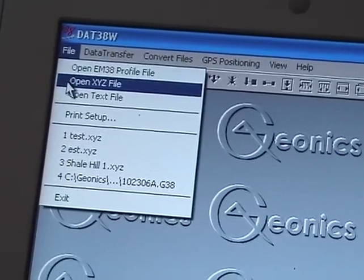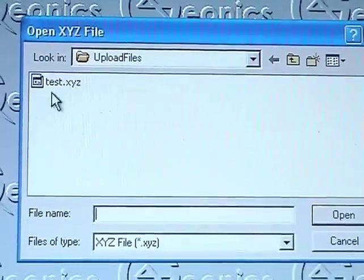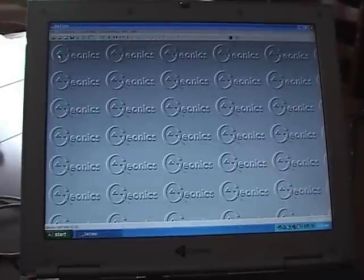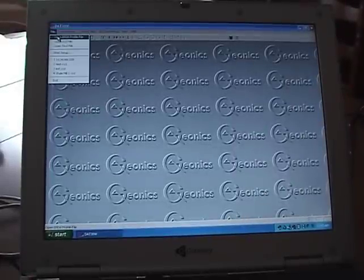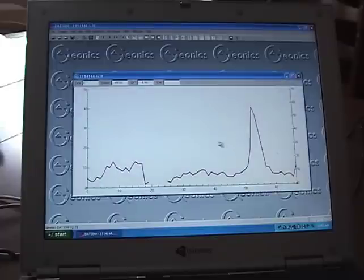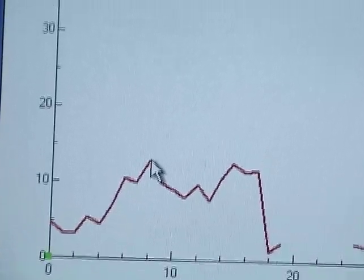Go to file, open XYZ, and open the test file. Here's a plot of the data. Review the data plot and ensure it reflects where and how you collected the data. You can also use file, open EM38 profile to view the cross-section. We see distances along the x-axis and apparent conductivity along the vertical axis. Moving the cursor to a specific point — for example, at station number 8 — in the vertical dipole orientation the measurement is 13 millisiemens per meter.